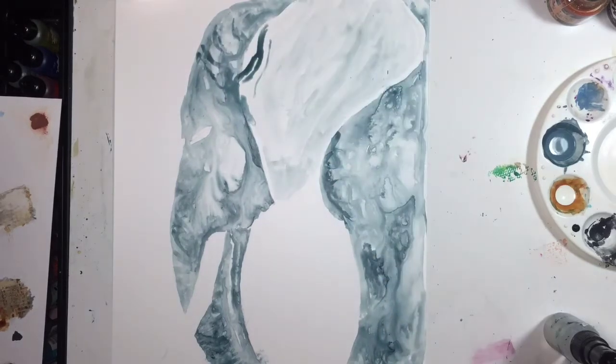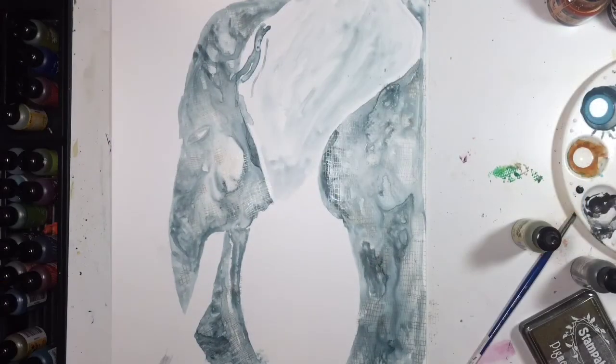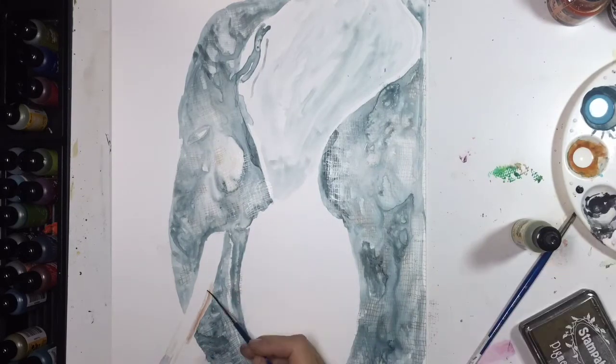After I do this and let that dry, I go back in and you'll see me working on the tusk. To do that I used alcohol ink — I just tapped my paintbrush to the tip of the alcohol ink and then laid that right down on there.